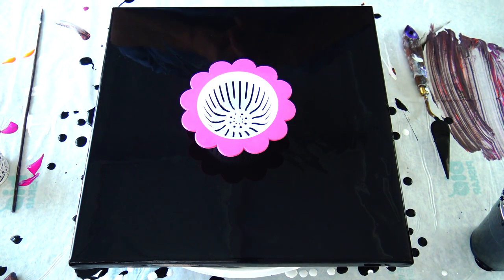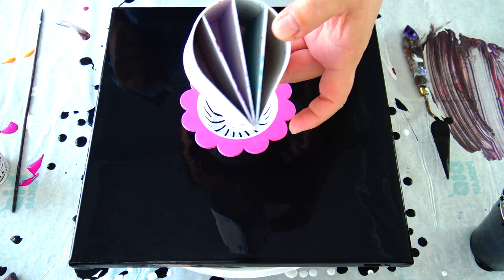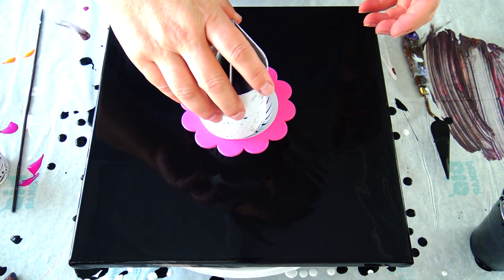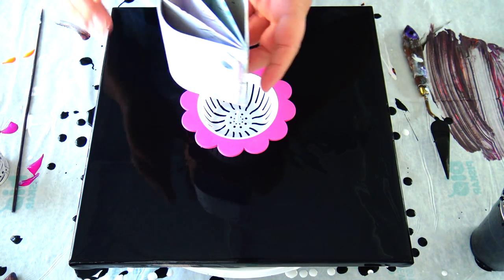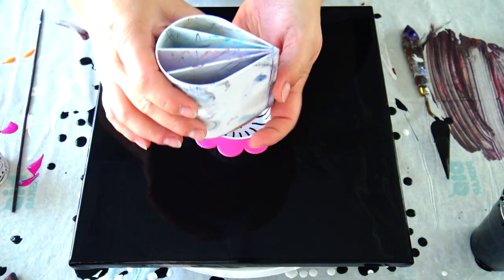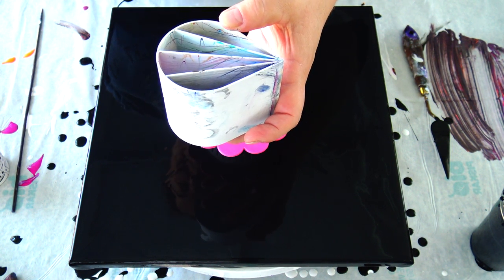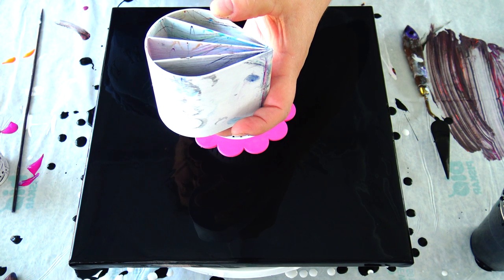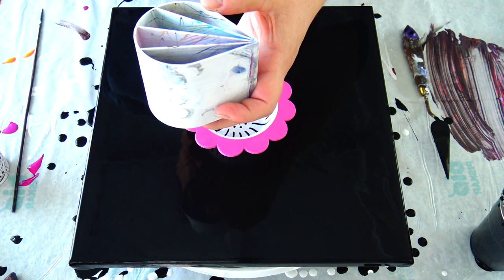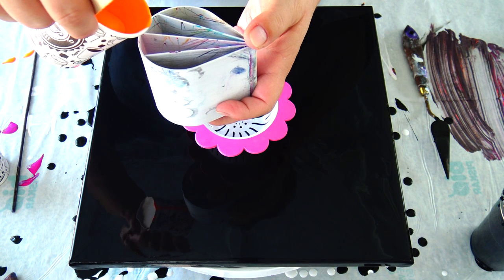Hello from Slovenia again! I will do a sink strainer pour today, but I will use my split cup to pour on. I'm not sure if this is a good idea, but I already centered it. I will try to pour it like this so you will see. I will use Reflex Orange.